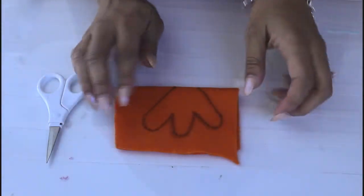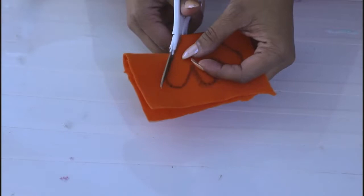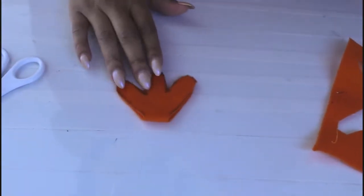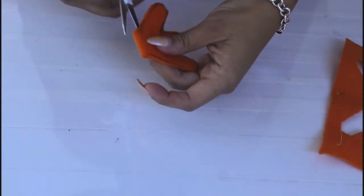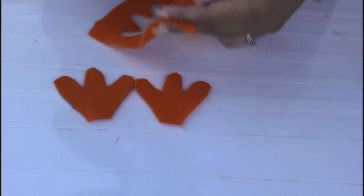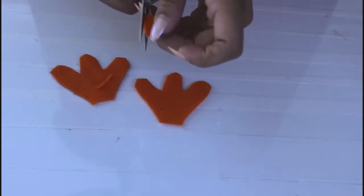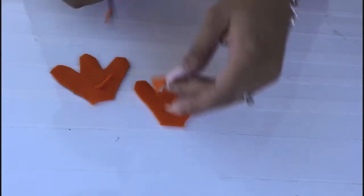I think those are cute. I folded my felt in half so that way I have two feet, and I'm going to just cut it like so. I cut out some little feet and they are too cute. I'm going to flip it over so you can't see the black, and then I'm going to cut a little corner of the felt and make a beak. Doesn't need to be a big beak — something cute for our little turkey's face. There we go.